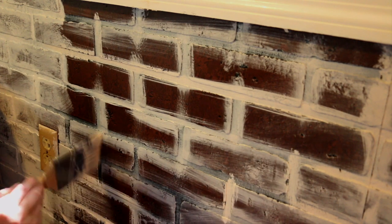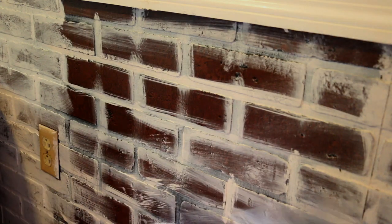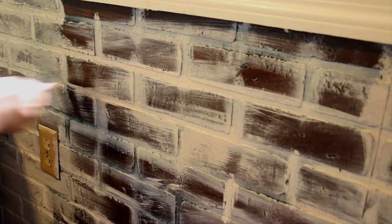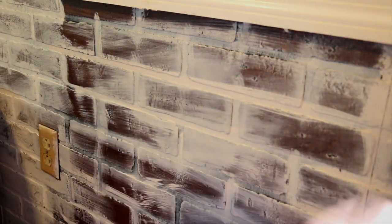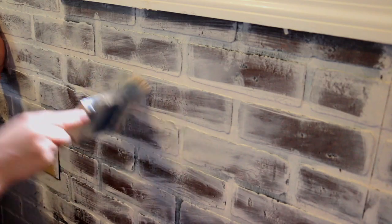You just kind of start blending it together. Go ahead and dip into the cream and start going to town. If you want it to look a little bit more distressed, just keep working it in.